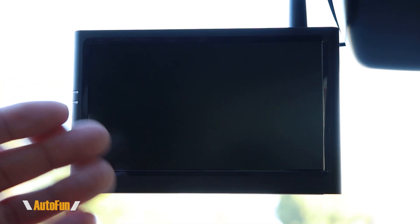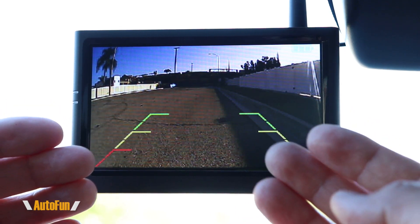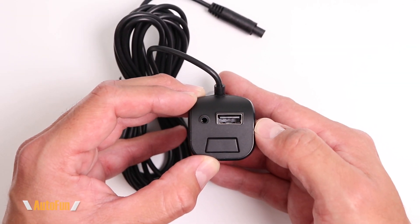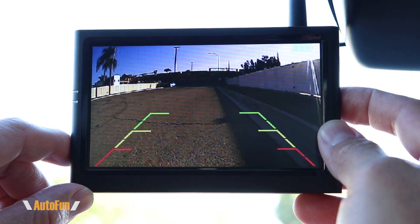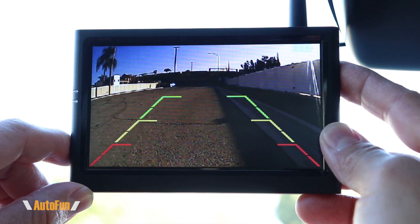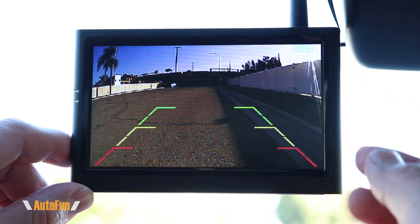This is the AutoVox Solar One Pro wireless backup system. As you can see, it turns on automatically every time we turn on the car, or we can bring it up by pressing the button on the cigarette lighter adapter. The reverse guidelines are customizable — if I hold down the menu option and they begin to flash, I can cycle through six different options to better represent the type of vehicle I'm trying to park.